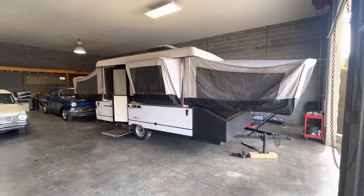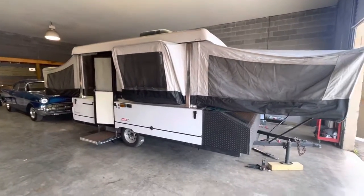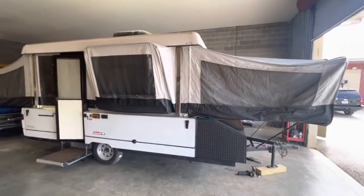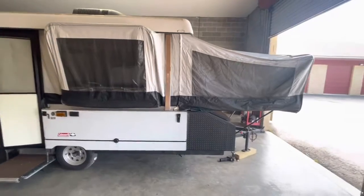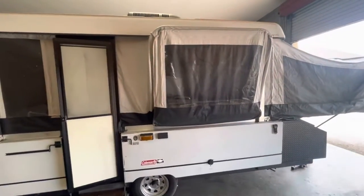All right, here it is — 2002 Coleman Bayside Grand Tour. I think it's the Grand Tour Elite, which is a mouthful for a pop-up camper, but it's suited for this thing.